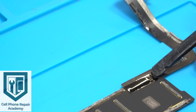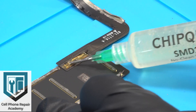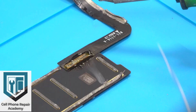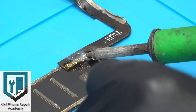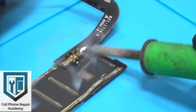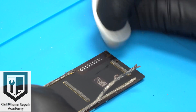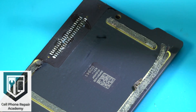Next, turn the motherboard around and remove the tape that covers the charging port traces. We're going to add flux and solder to each of those traces one at a time, making sure to be generous with the flux and solder. Add a blot of solder to the soldering tip and move your tip in a fast back-and-forward motion as you start to release the charging port flex cable gently. Add flux to the traces and with your solder wick, clean the remaining solder.